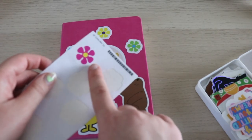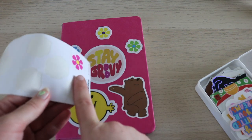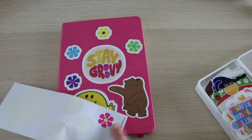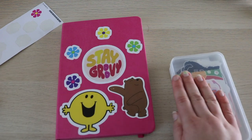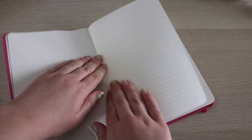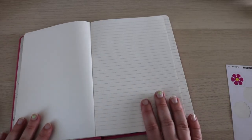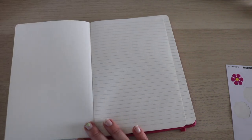I really want to save this last sticker for the inside. I purposely saved this pink and yellow one because it's kind of the theme — it matches — so I want to put it on the inside. For the inside page I definitely want to incorporate some of the washi tapes.